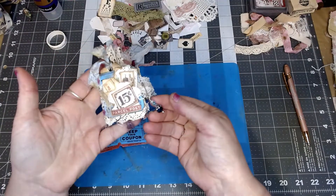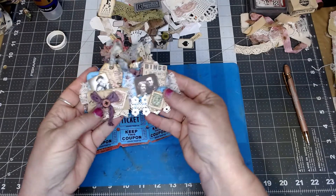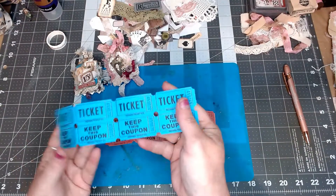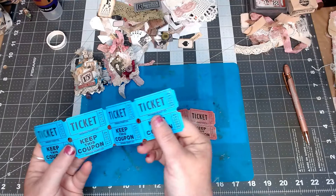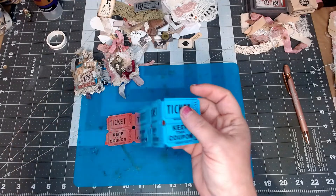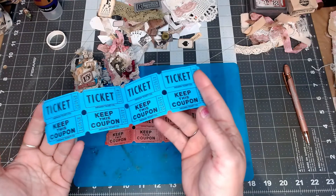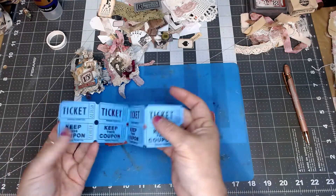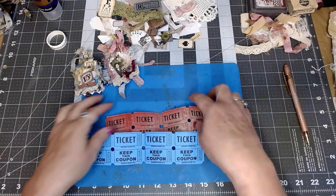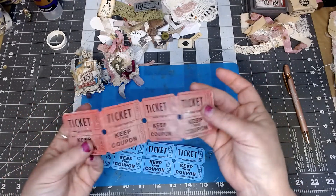I want to show you the process of how I went about making mine, then you put your little spin on it. Now, you're going to need some tickets. You can get these at Walmart, on a roll, or on Amazon. Some Etsy sellers sell them in little bags. You need the double-type tickets. This one was red and is still red, just a little distressed now.